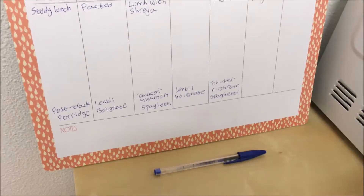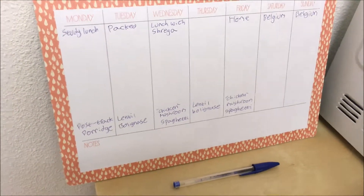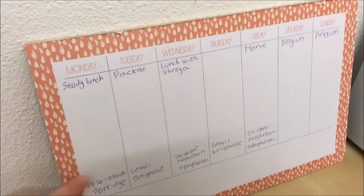Every week I make a rough meal plan. I've discussed this before — I like to have a rough idea of what I'm doing but not over-planning. Just basic lunch, basic dinner. I'm going to be making two meals today: first of all a lentil bolognese, and secondly a mock chicken and mushroom dish. I'm going to make both of those with spaghetti.